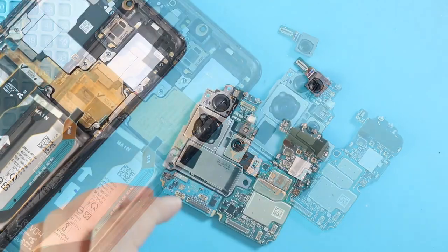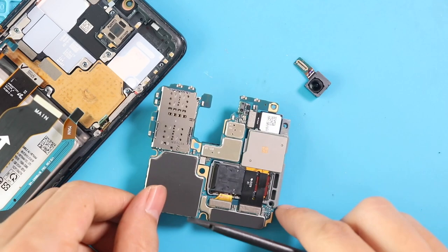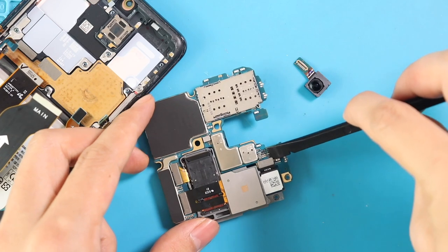Next, disconnect and take out the 4-in-1 camera unit from the board. There are three connectors on the rear side of the board and one on the front side of the board.